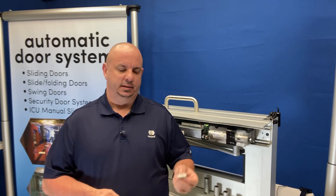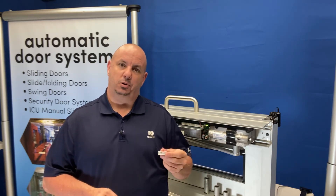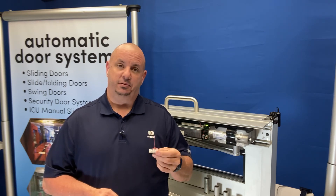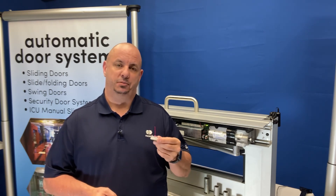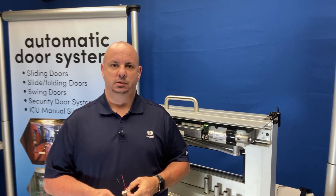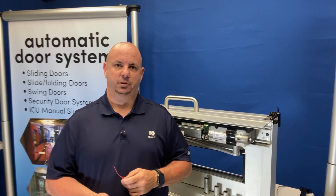Hope these videos are helping. We'll keep them rolling. There'll be another video to follow on the programming for the electric lock interface and how to set up the programming for that lock to work properly. See you on the next video. Thank you for what you're doing out in the field. We appreciate it.